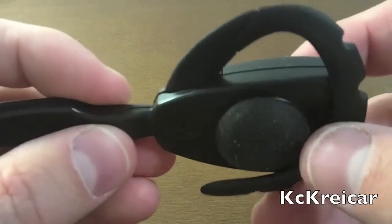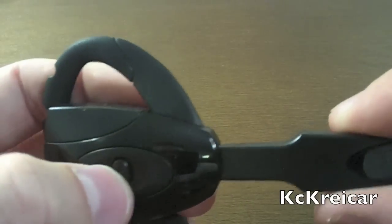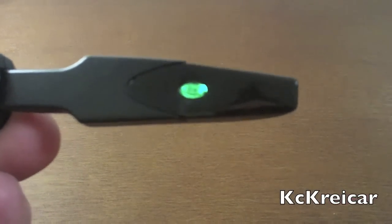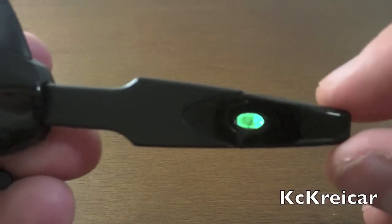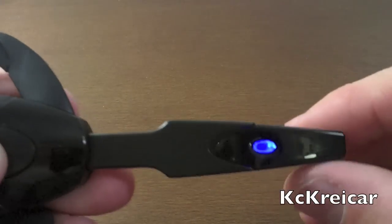To sync it, all you do is hold down the power button — I forget how many seconds — but it'll flash between blue and red, and that's how you sync it. Then you just go on your PS3, sync it up, enter the passcode, and you're good to go.